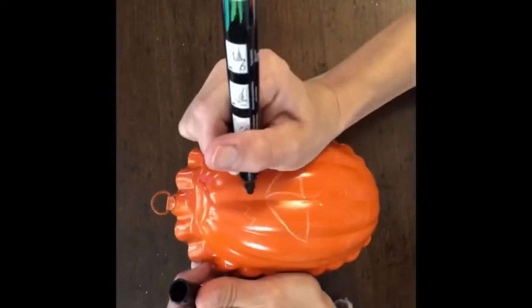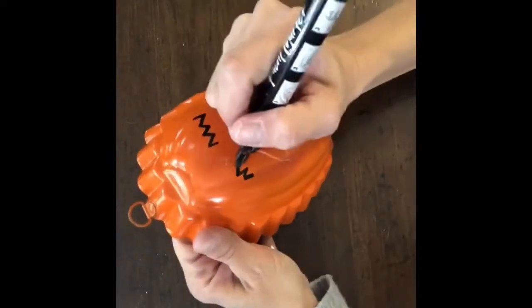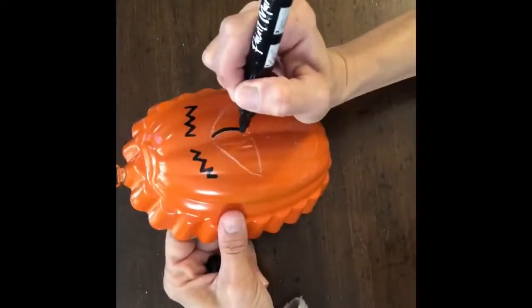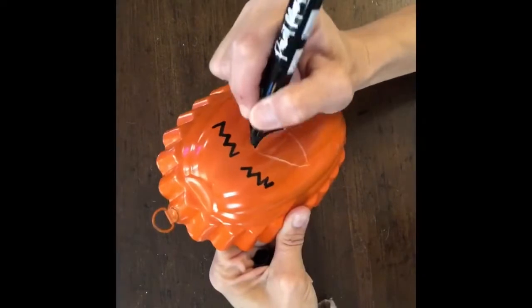So then I took a paint marker and went over the lines of the chalk. I find this is the easiest way to do something like this — to do it in chalk first so that you're not putting paint on it and not being able to get it back off because you spray painted it.